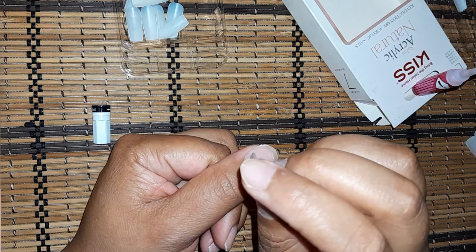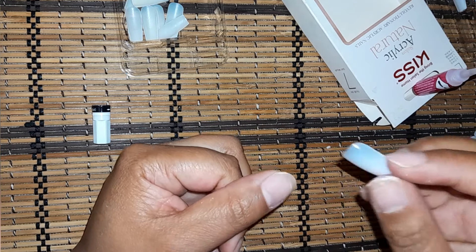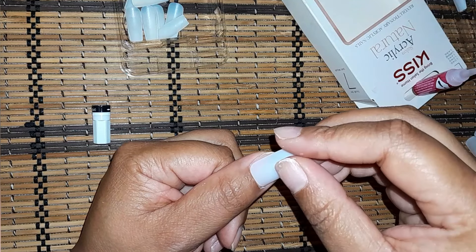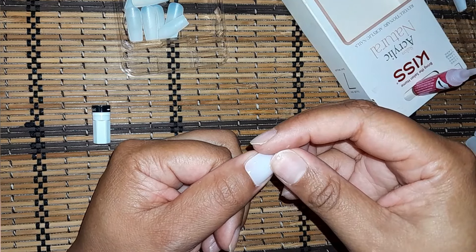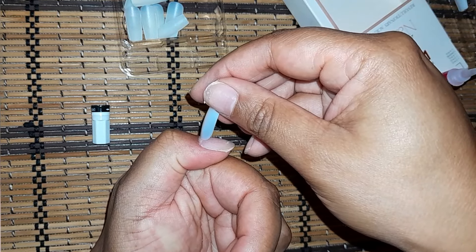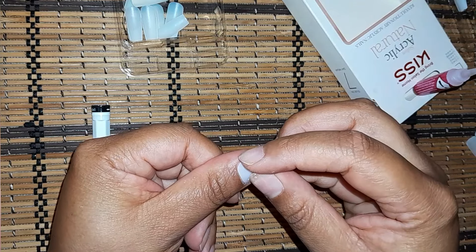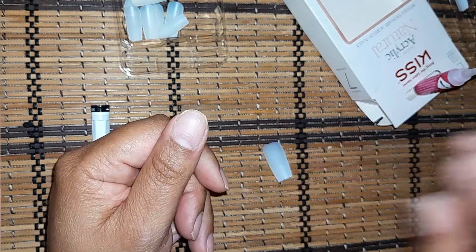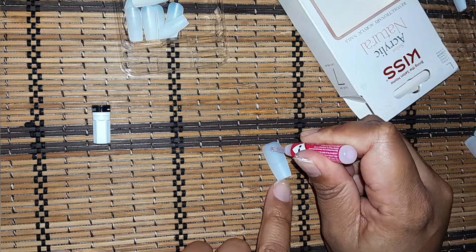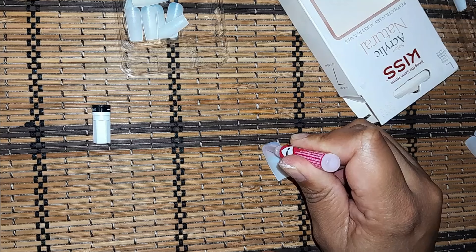To avoid air bubbles, you hold the nail up like this, put the glue on, then slowly bring it down so that the glue runs up and doesn't make any air bubbles. So it would look like this — hold it up, bring it down slowly. It always stresses me out, and now that I've told you guys that's going to stress me out even more.